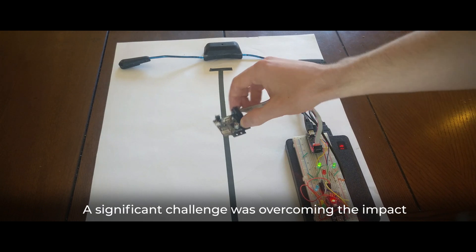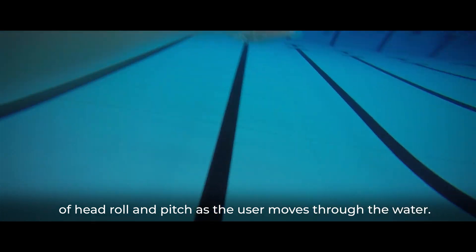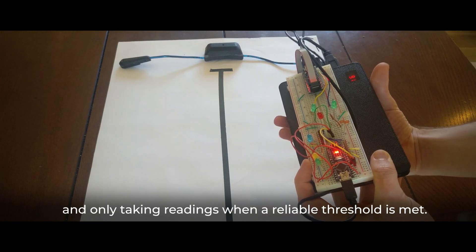A significant challenge was overcoming the impact of head roll and pitch as the user moves through the water. The solution was to make use of an IMU sensor to track the device's rotation and only take readings when a reliable threshold is met.